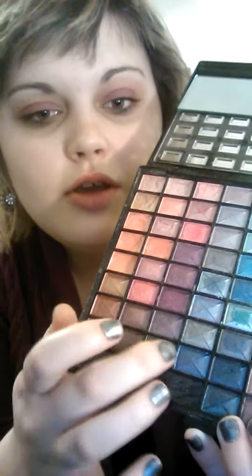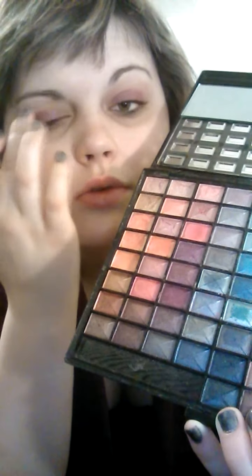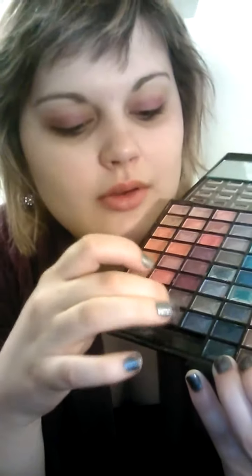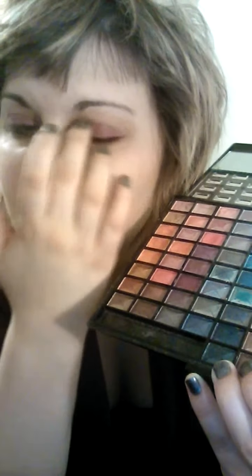Now what you're going to do is take a lighter, more kind of bluish purple. You're going to put it over it too, just to give it a little more depth. And you can mix any purples that you feel more comfortable with, that you like better on your skin — it's completely up to you.